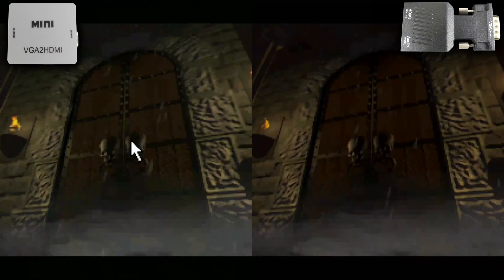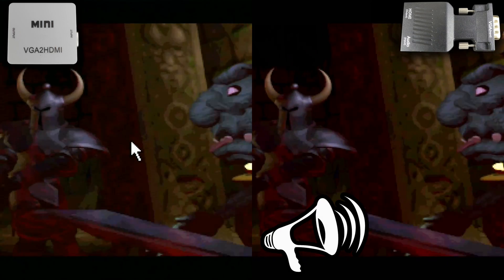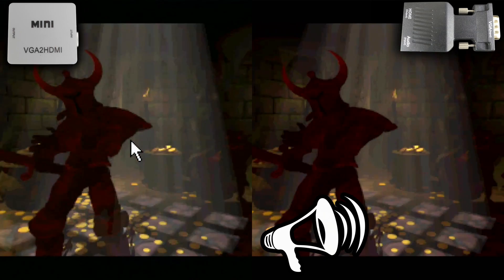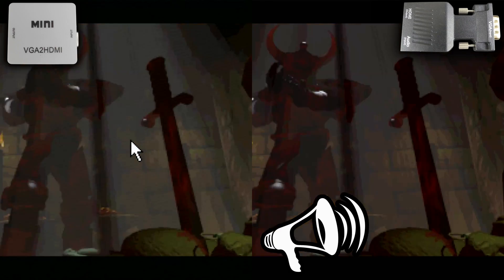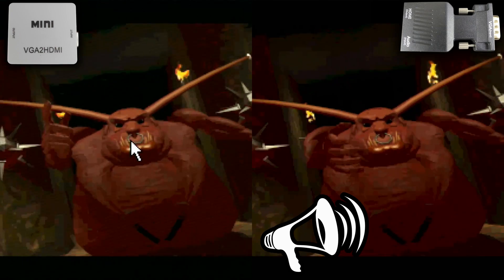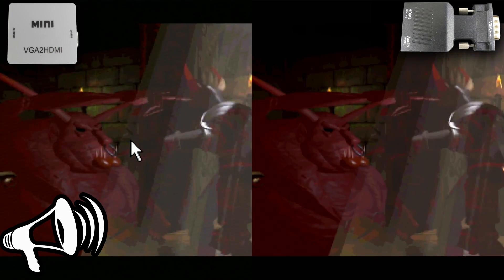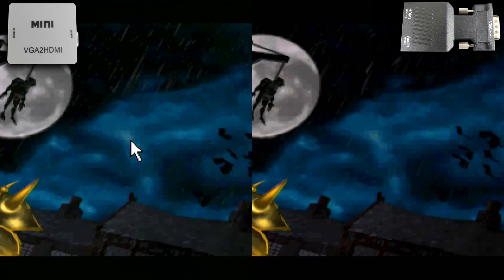Now both of these have audio input as well, so I want to compare that audio. Let's listen to the mini VGA to HDMI first, then the black VGA to HDMI. Going back and forth between the two, the mini VGA to HDMI is louder and I think it also has better treble and bass response.